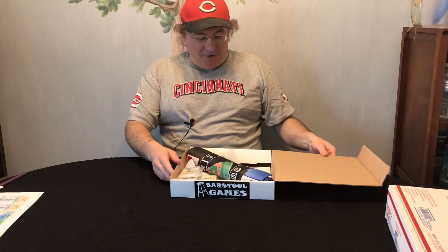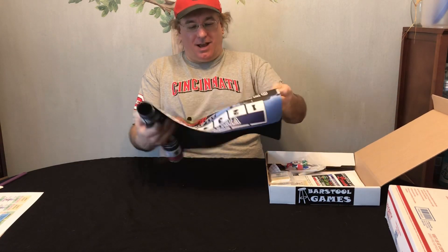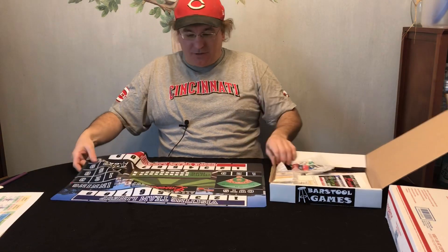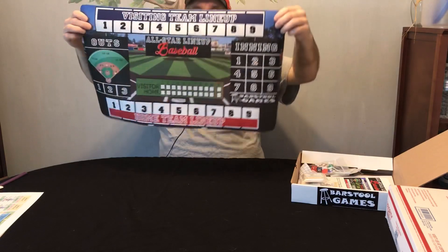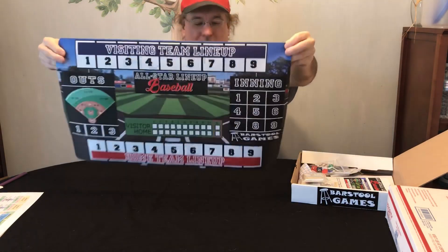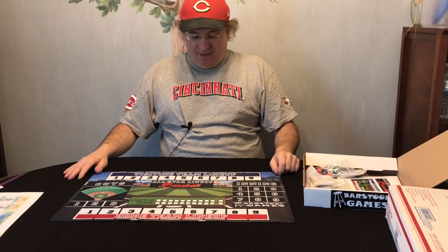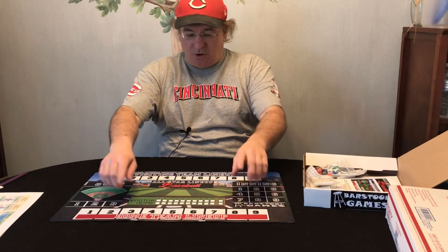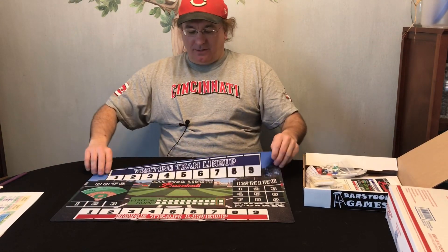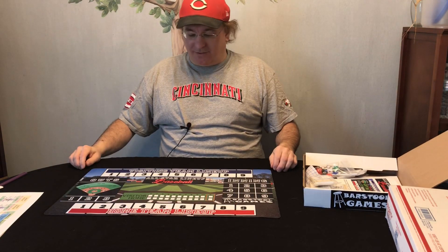First things first — look at this mat, folks. This is by far the best mat of any game I've seen so far. You got the feel, you got the innings, the outs, home team. Look at that mat — that is worth the price of the game all by itself. Big thumbs up on the mat.